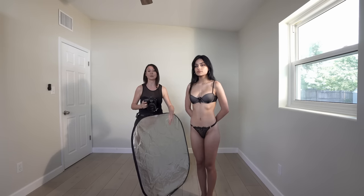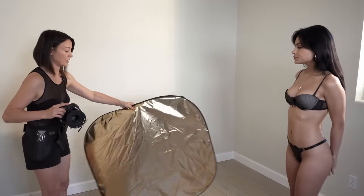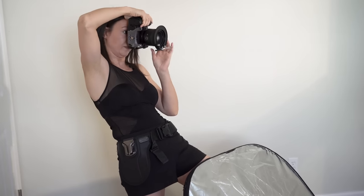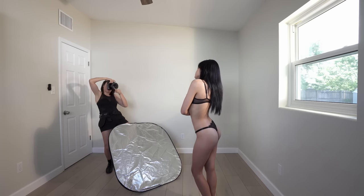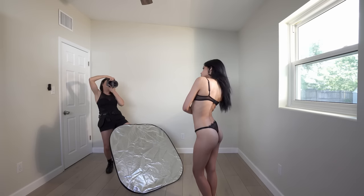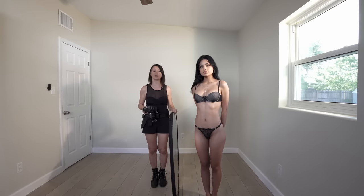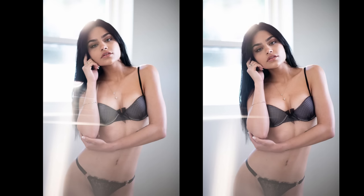Now we will add foreground by using crystals or a prism. Do the same exact pose and position, and I'm just going to play with the crystals. You can experiment by moving them around your lens to create some interesting visual effects. We got the shot — we added foreground to the image and even more blur to our background. It's really airy and really soft.